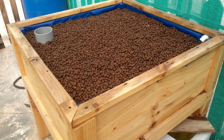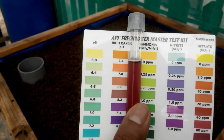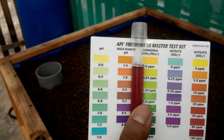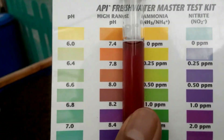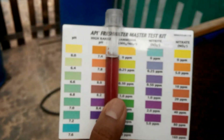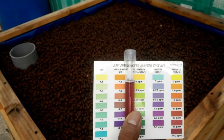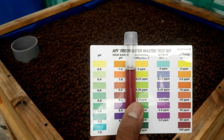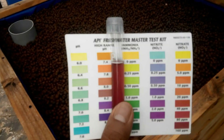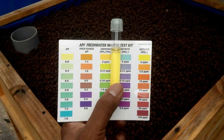The pH reading on the high range test is now around 8.2, a little over 8.2. It has dropped considerably — it was around 8.8 when I started, and in about ten days it's dropped down to 8.2.